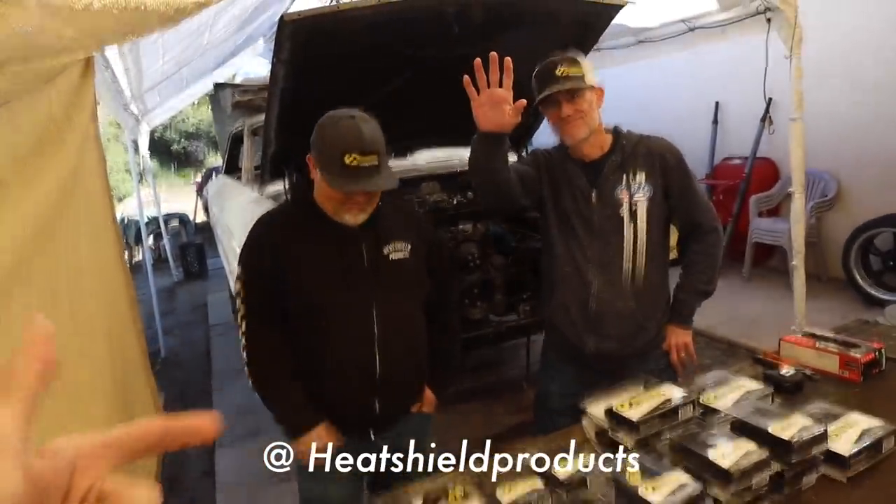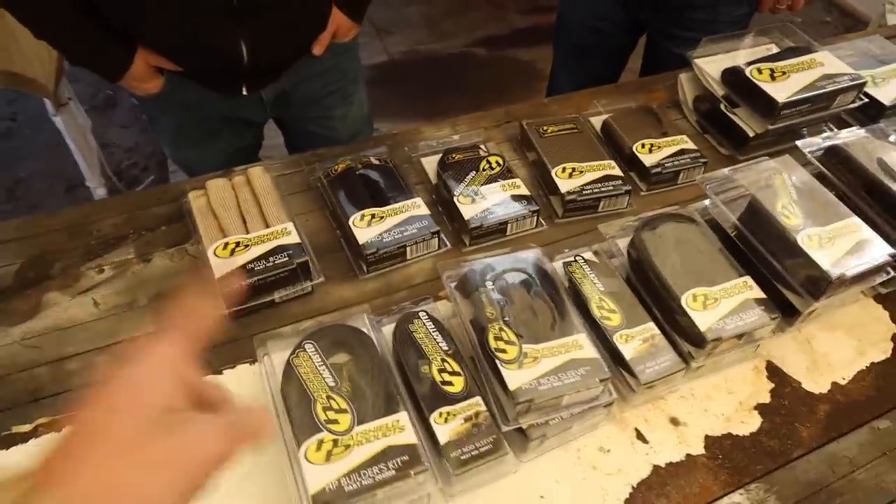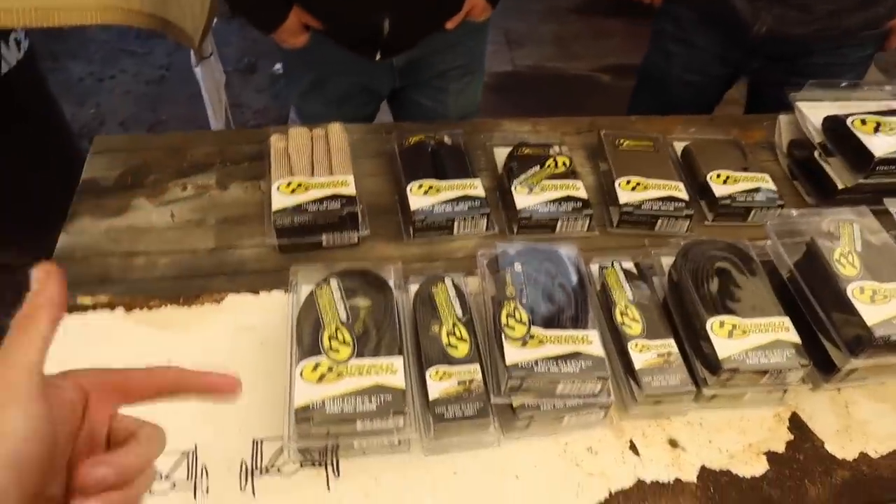We're gonna run through some of the products we're going to use on the car today. There's a lot of stuff that Heat Shield offers. We did an install on my F100 — I'll put a card up and link in the description if you want to watch that. We're gonna do a similar thing on the Galaxy but a little different — more underneath the car and in the back. This is Chris and Shane from Heat Shield Products. We're gonna start from left to right and go over the products going on the car today.